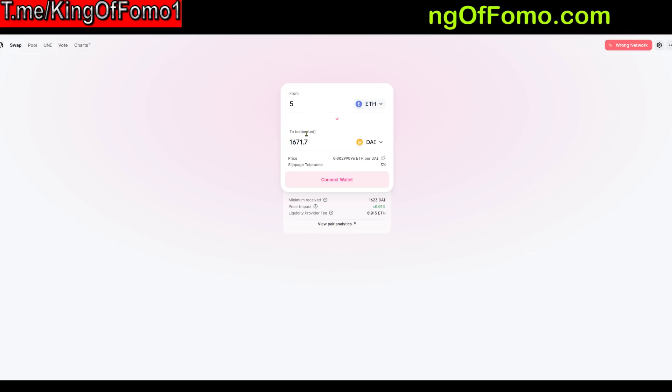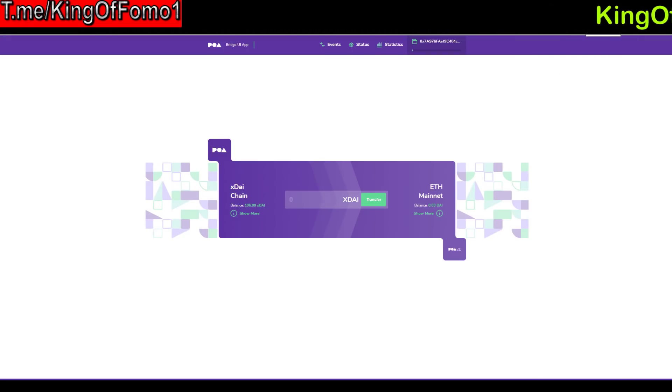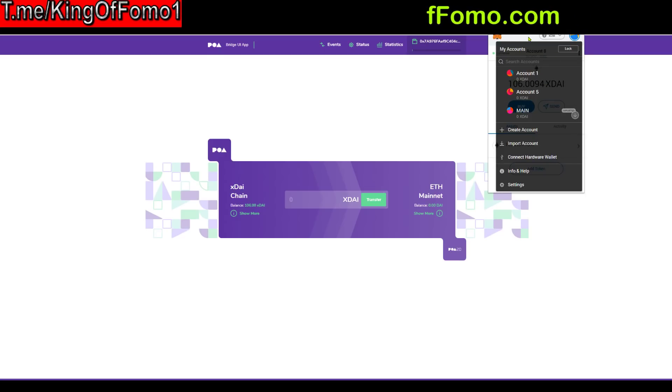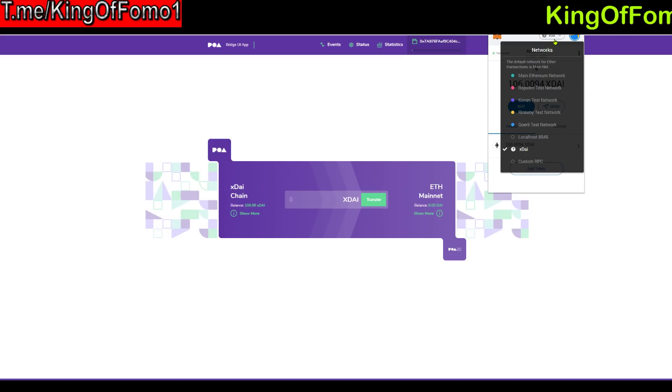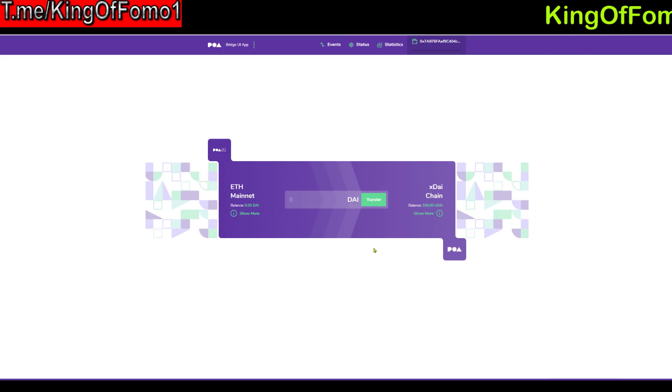Once you purchase your DAI, the next step is to go over to the token bridge link — I'll have all the links in the description in order. You'll need to switch back to the Ethereum network here. Make sure you're going from ETH mainnet to xDai, not the other way around. Click where it says xDai, switch to the main Ethereum network, and then you're going from ETH mainnet to xDai. Type in your amount, click Transfer, and send it over. You'll only have to pay that big Ethereum fee once. It takes a few transactions and some verification, so it takes a little bit longer.